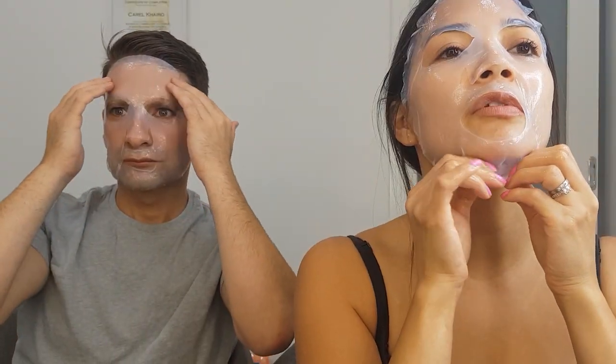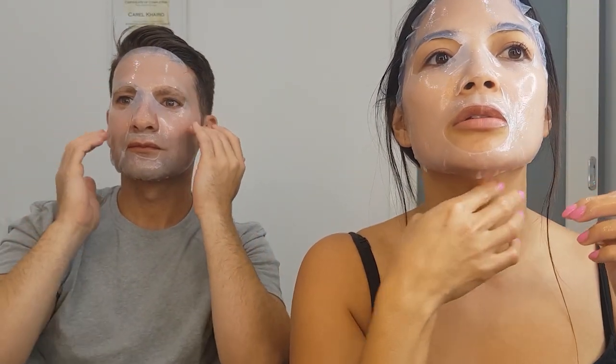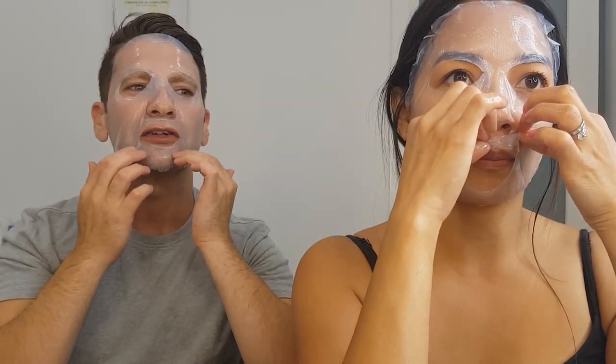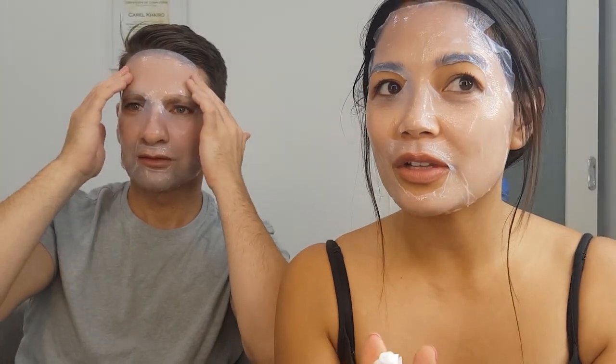It feels really nice on. It's anywhere between 15 to 30 minutes so let's set a timer. I might go for an hour so I can get 10 years off my age. Actually it's feeling really nice on, and I like how it's not slipping — I've done a few masks before and this one's not slipping.